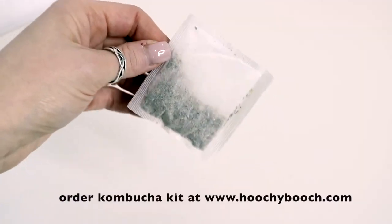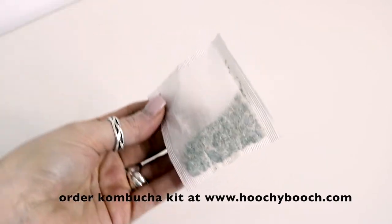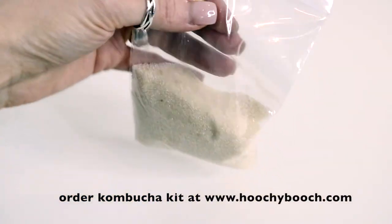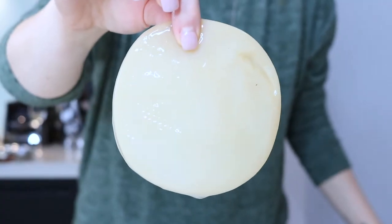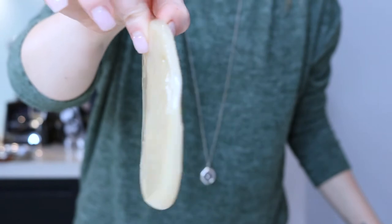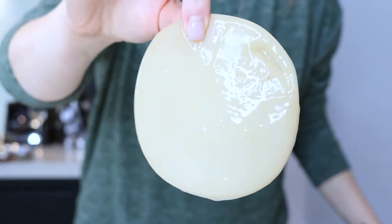So in order to make Kombucha, you're going to need some tea — either black or green tea. As Kristen mentioned, we're going to need half a cup of sugar. And most importantly, you need a SCOBY. So if you don't have a SCOBY at home, you can either get one from a friend or even better, you can just order one through Kristen's website.